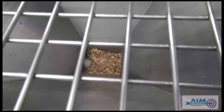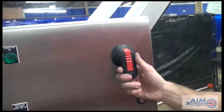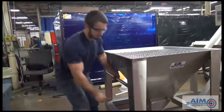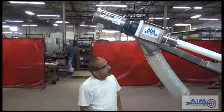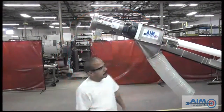First, run the conveyor until it is empty. Then, place the conveyor in the off position. Next, lower the conveyor. Remember, when lowering, please stand clear of the head of the conveyor.